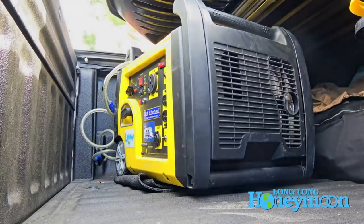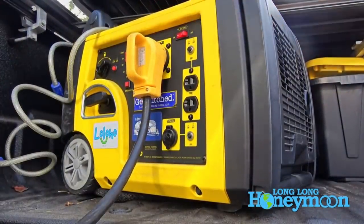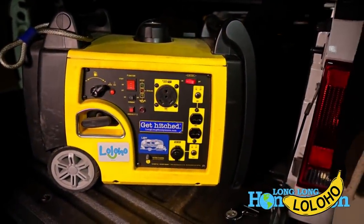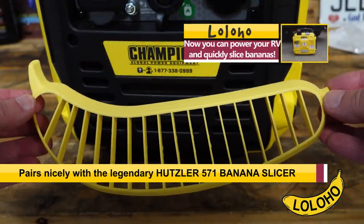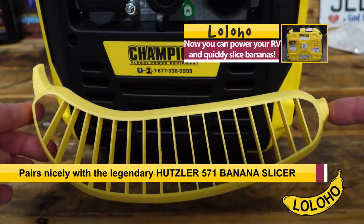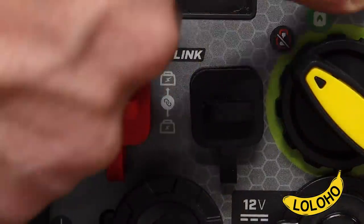We've been traveling with a 3100 watt gasoline Champion generator. That unit actually produces around 2800 running watts of electricity, whereas this unit off gasoline will produce about 1000 watts less. It is also parallel capable, so you can link two of these units together for more electricity if you need it.